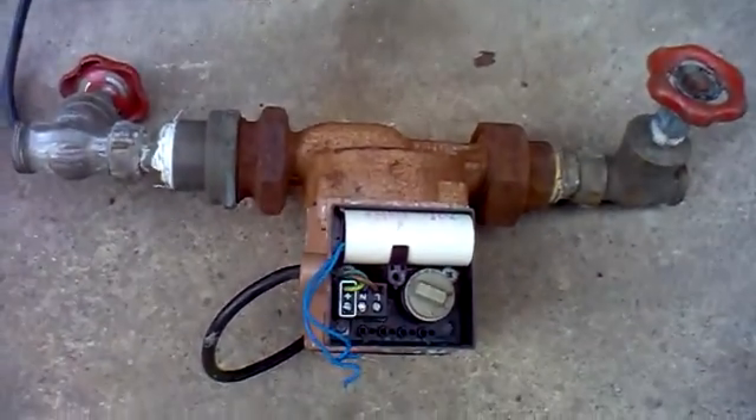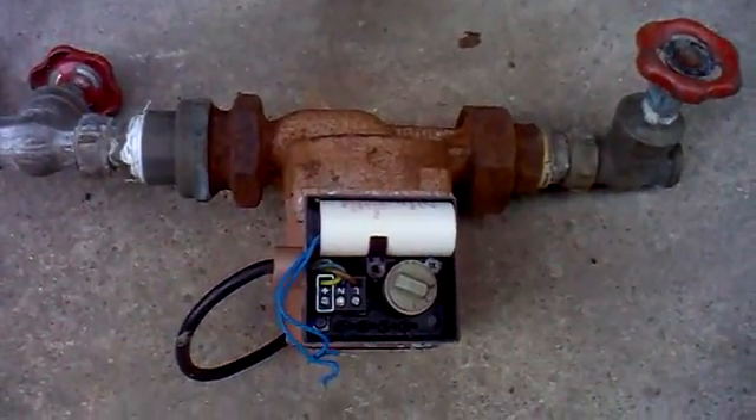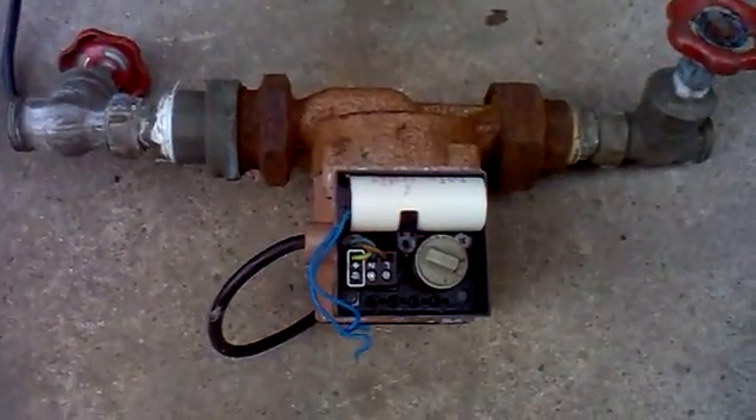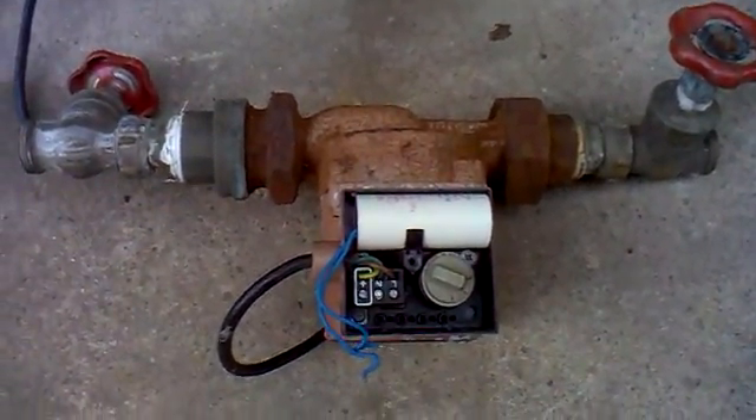Anyway, good luck with it. If you come up with a better video, please post it so we can avoid expensive costs. The pump's 80 quid and someone's going to need 60 quid to fit a new pump with call out charges, so this could save you money.